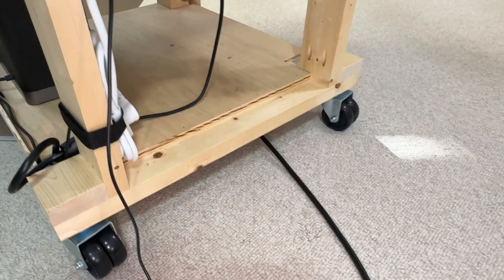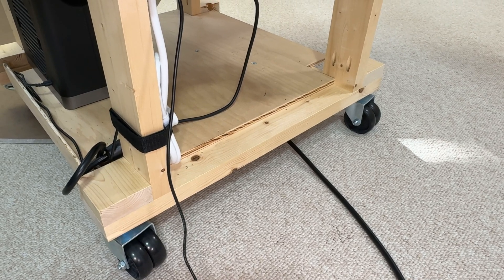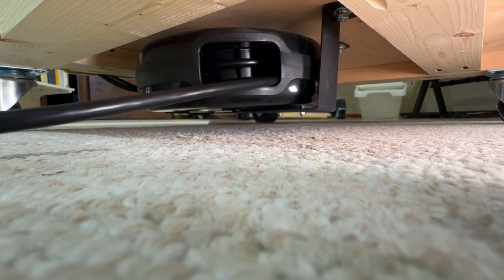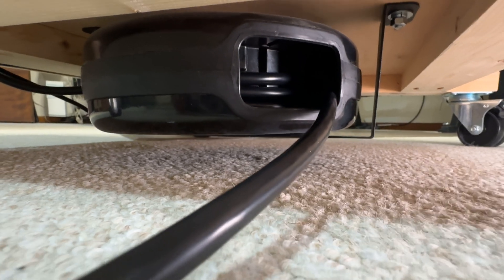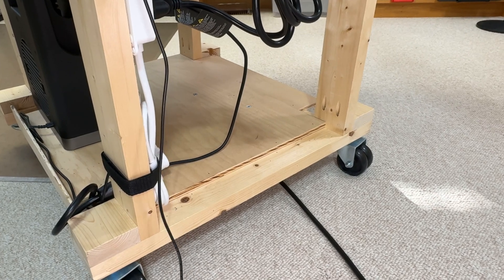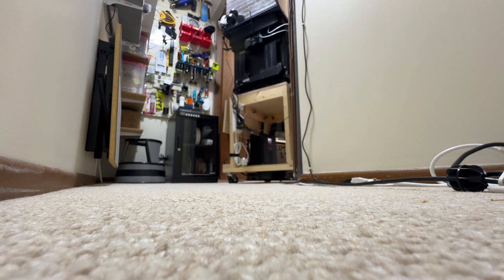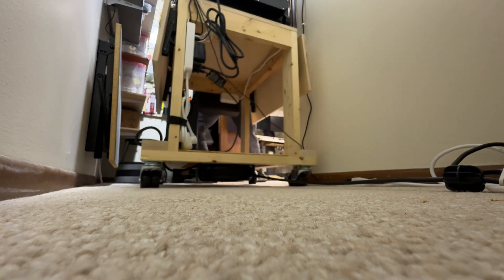It looks like my cart has a tail — that's the power cord, but it's going into an automatic retracting extension cord reel. So when I pull this printer out of the closet in the middle of a print because it's going to run longer than I thought and I need it in the room, I do that while it's printing and it remains plugged in. Now you could pull it out easily, but rolling it back is hard. Because this automatically retracts, once it's released and pulling, I can roll the cart back into the closet without the wheels rolling over the cord.